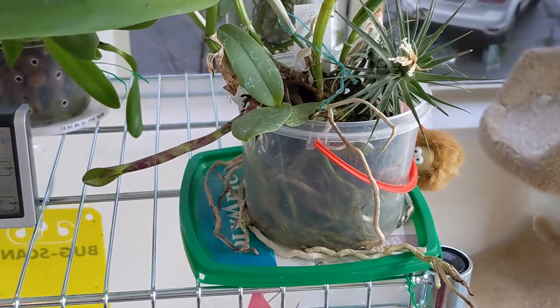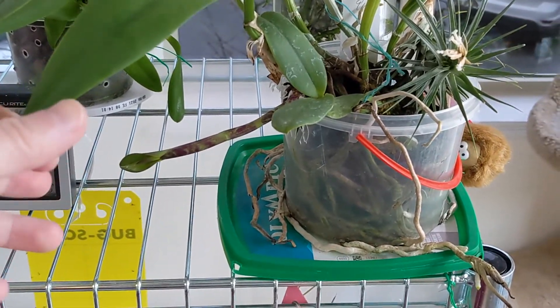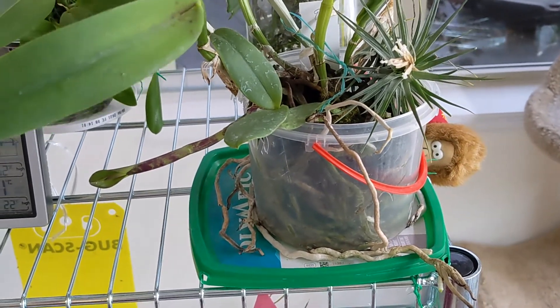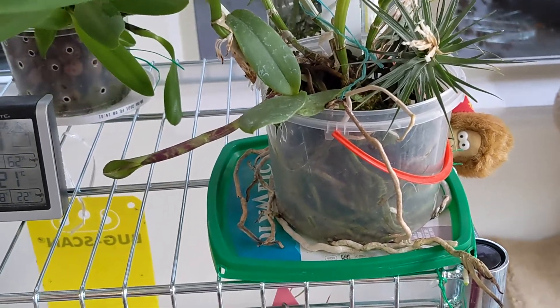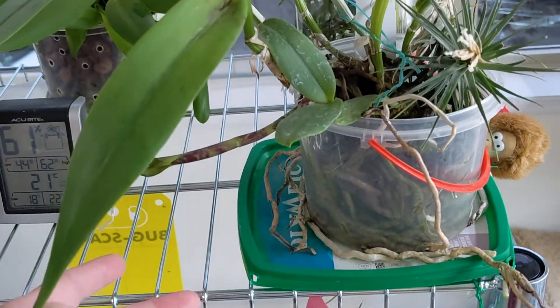And this one is RLC Durgan. I don't really like the way it's growing. The reason it's growing this way is because I had it originally turned the other way — it's quite gloomy this time of year. It's been growing towards the artificial light so that's why it's kind of sideways. I was hoping it would turn itself upright but that hasn't happened.